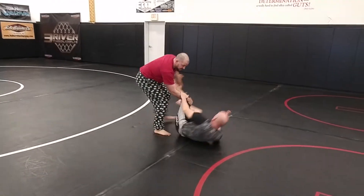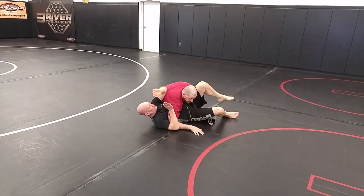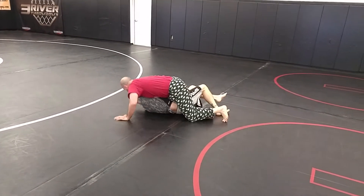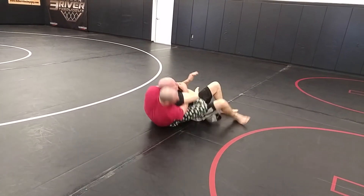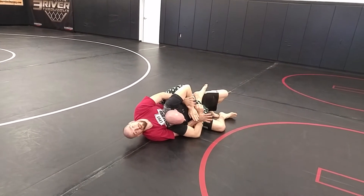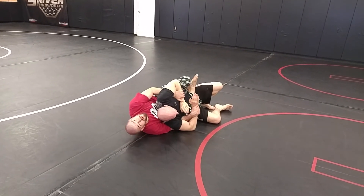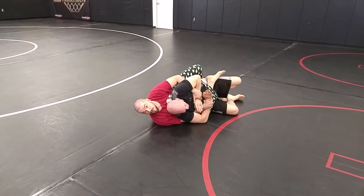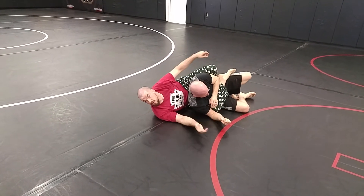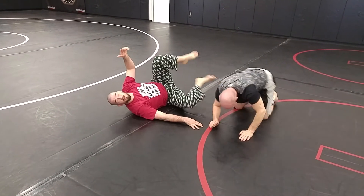Snatch my foot down, all the way in, make my space, pull it through — all the way to the other side. I've got my forearms for control. You can body lock if you want to, or I can pull that arm out for a choke, MMA — I can pound. Wherever you want to control.